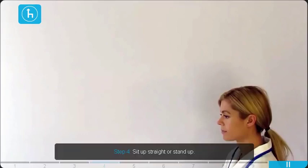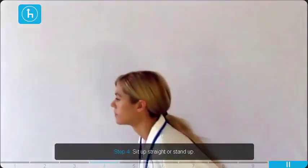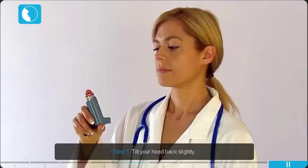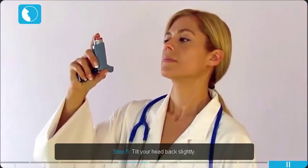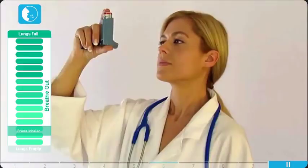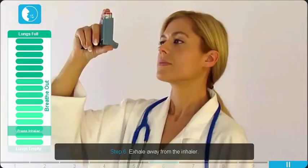Sit up straight or stand up. Tilt your head back slightly. Exhale away from the inhaler.